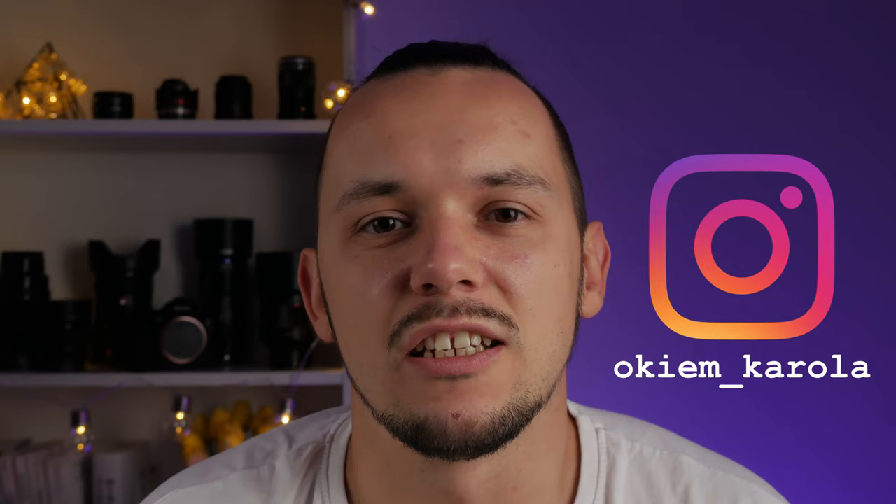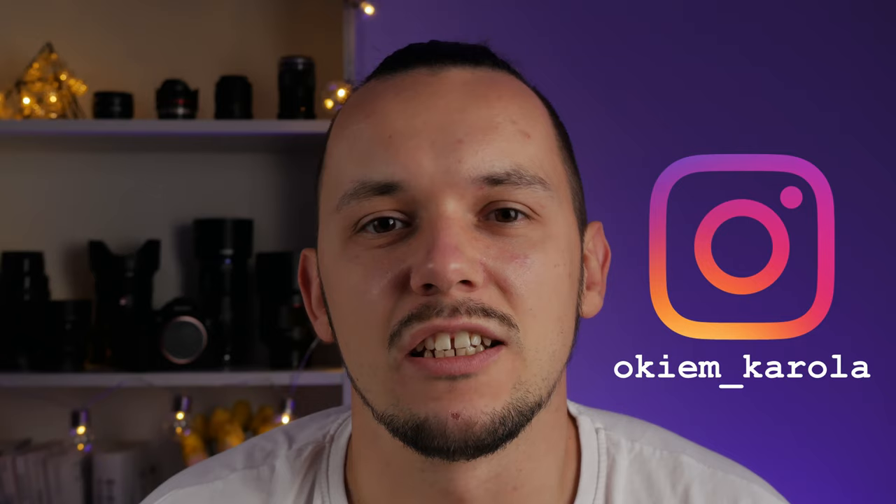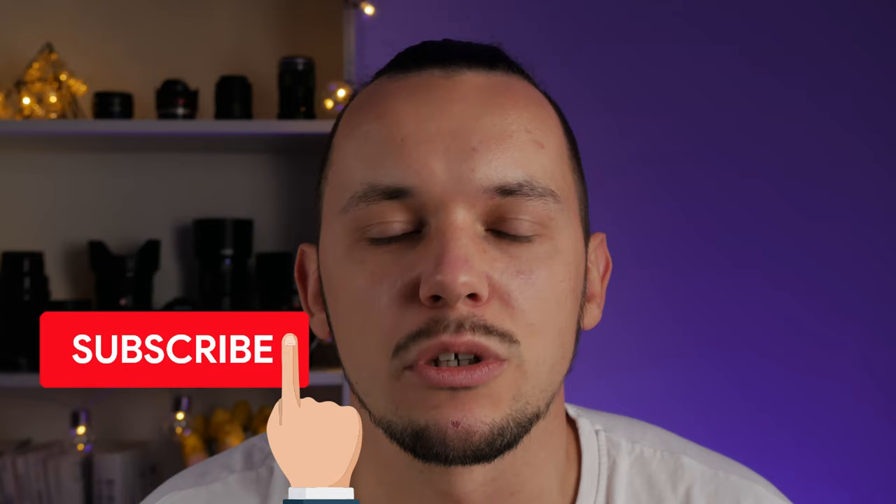Hi guys, welcome back on my channel. My name is Karol and I haven't been posting for a while on my YouTube channel. It was summer so I was enjoying the weather and taking pictures. Now it's time when the summer is over, so I'm going back home and probably I will post more videos soon. And this time I'm coming to you with another lens review — it will be the Panasonic Lumix 100-300mm. So let's get started.